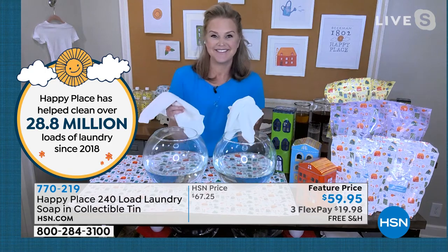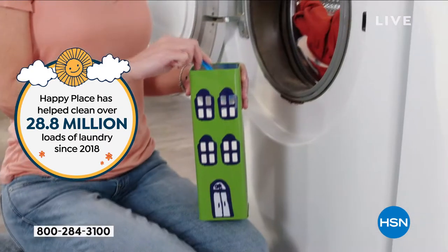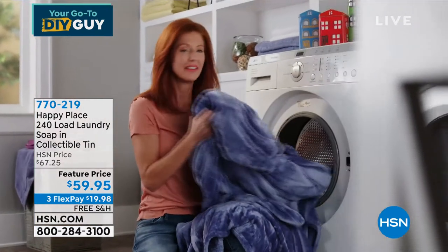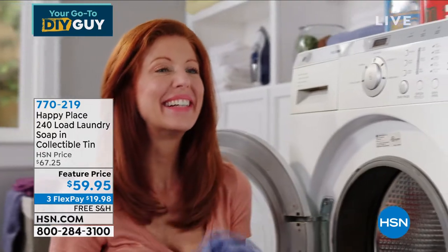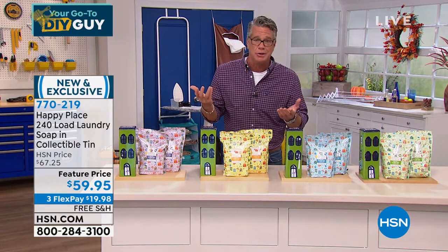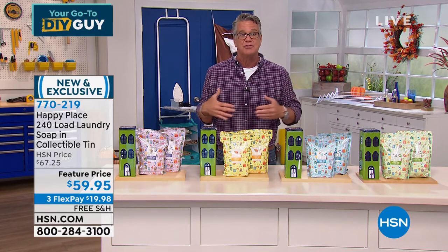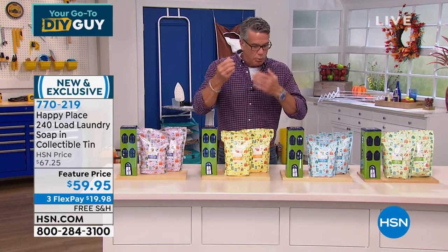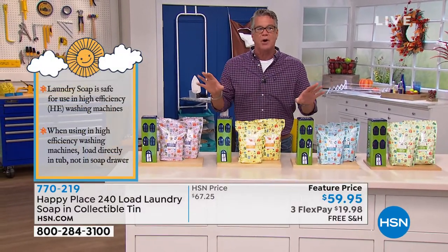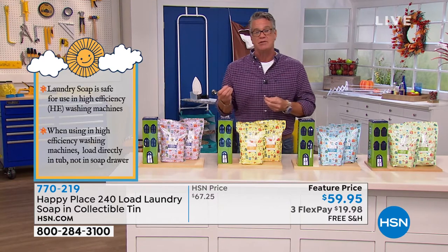The problem with a lot of natural products on the market is yeah, they're natural, but they don't work. The big difference with Happy Place is that you're not sacrificing clean for a more healthy way to clean. There's a delicate balance — you still have to be able to clean your clothes. Nobody's going to wear a t-shirt that's got a big stain and say 'yeah, but it's natural.' What the Beekman guys have done with Happy Place is give you a really high quality version of a better-made product, and that's really what it's all about.